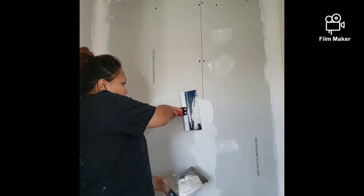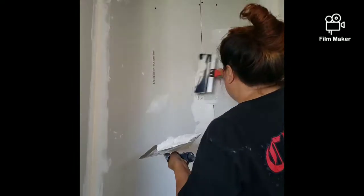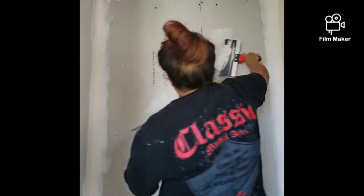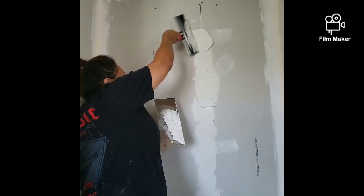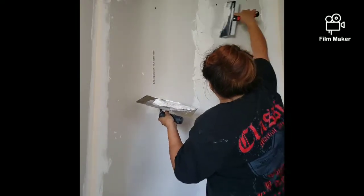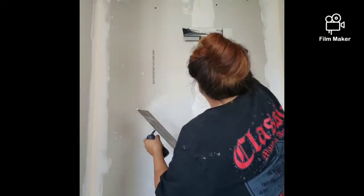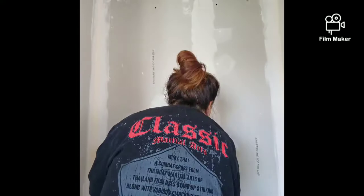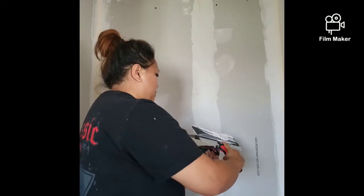Be generous with it — don't think you're putting too much, because when you put your tape down you're going to take all of that out anyway when you start scraping. So put as much as you can. I kind of just smooshed it down here — I didn't have to do that, but I do it anyway just to make sure it goes into the seam.